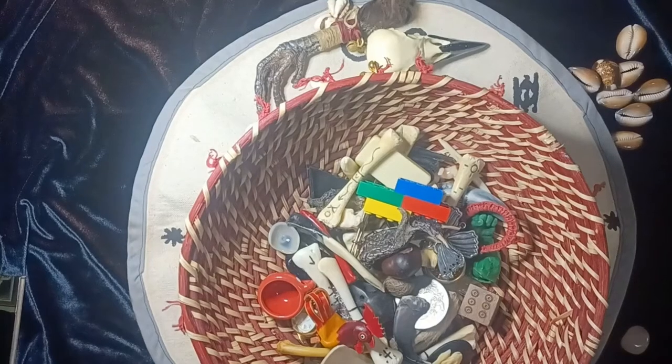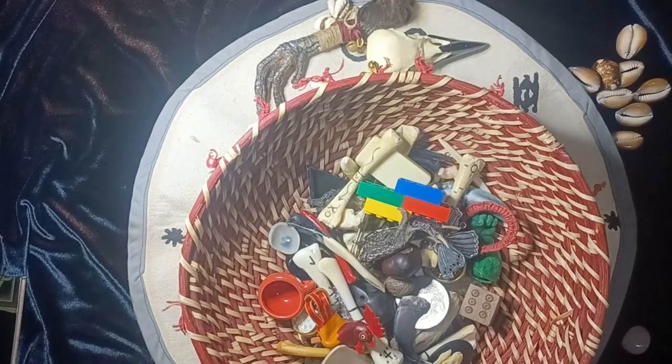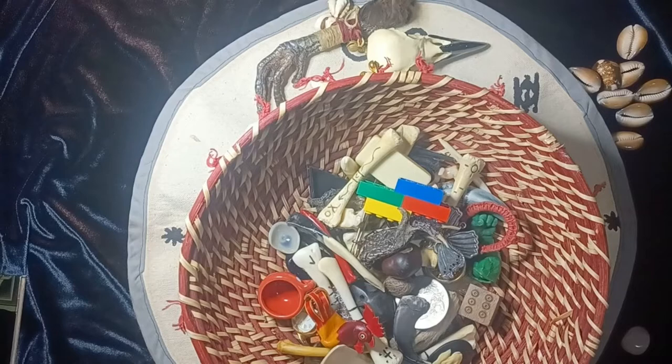Hi. So this is the part 2 video. I had done a video a while back about each of the bones in my bone casting set. I had started going into how I do my readings, but I got cut off and never really finished it. I'd been asked a few times to go ahead and do a second part, so this is it.